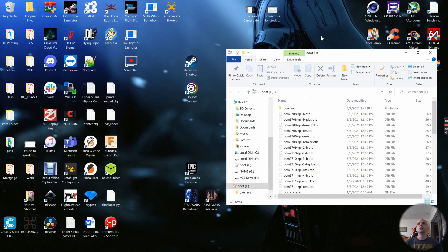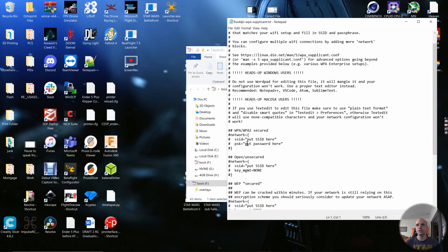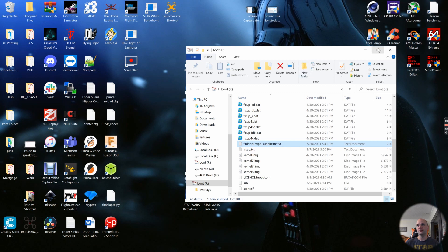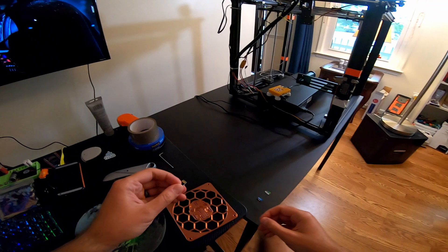Close Balena Etcher. We're going to open the FluiPi WPA supplicant file — this is how we connect the Raspberry Pi to our network. Remove the comments, and in the SSID field put your Wi-Fi name. A quick note: this is case sensitive, so make sure upper and lowercase letters match. Then put in your Wi-Fi password. After that, save the file, close it out, and eject the SD card.